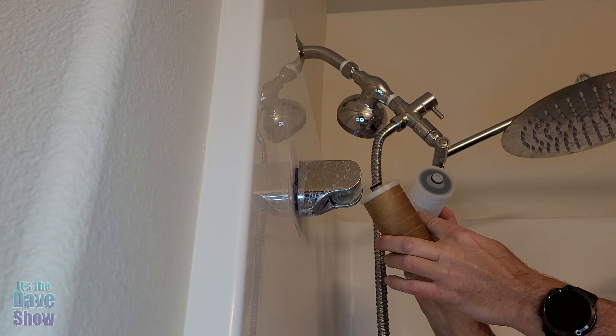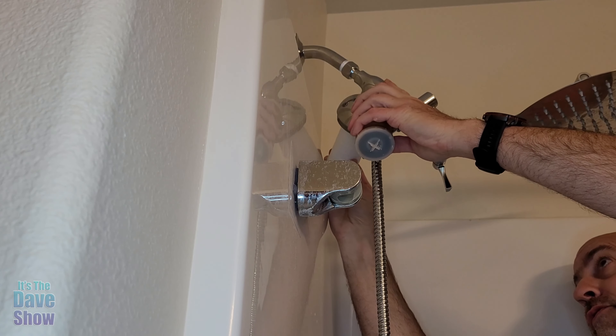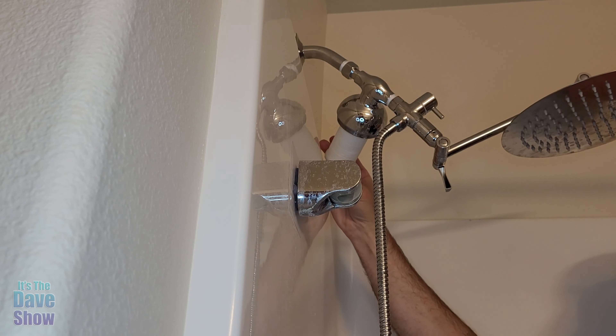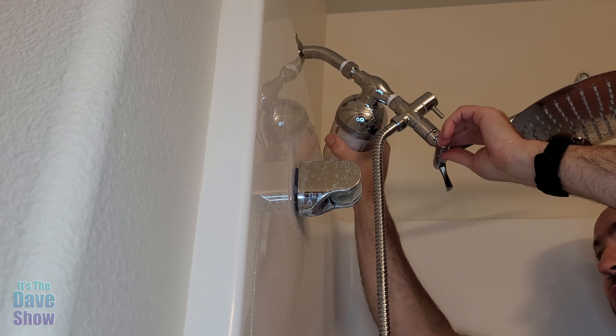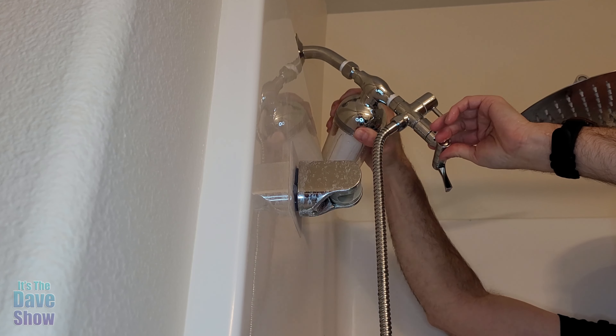I'm going to go ahead and pop this one in. It's just an O-ring — it just pops in, pretty easy to do. It just goes in and presses in like that. Then we put the cap back on it, and we're going to pop that in and screw it back on. There we go — just like that. We make sure it's good and tight, and everything is all good.